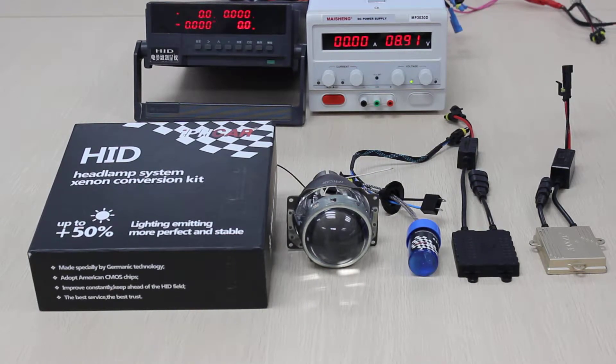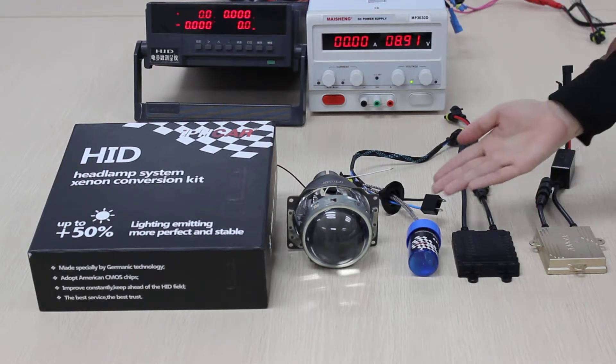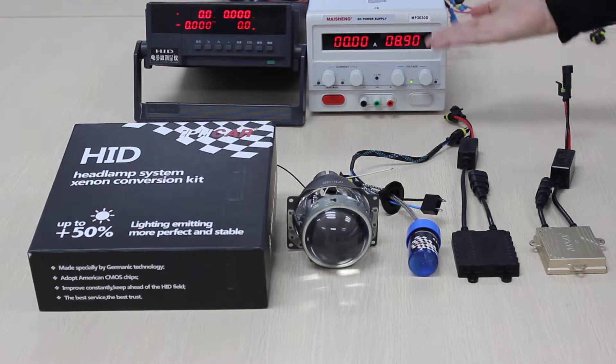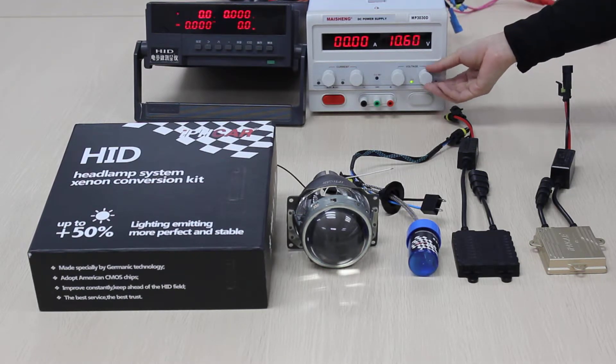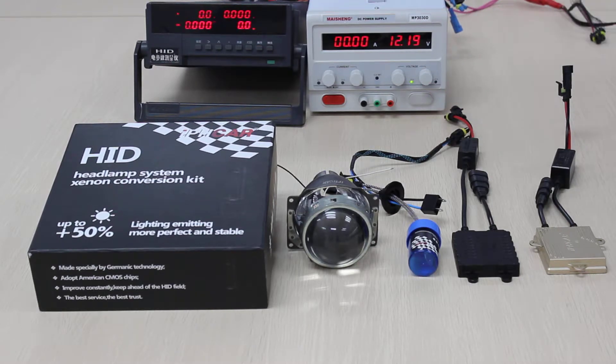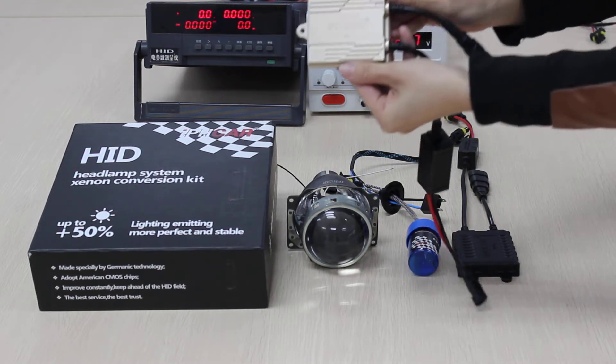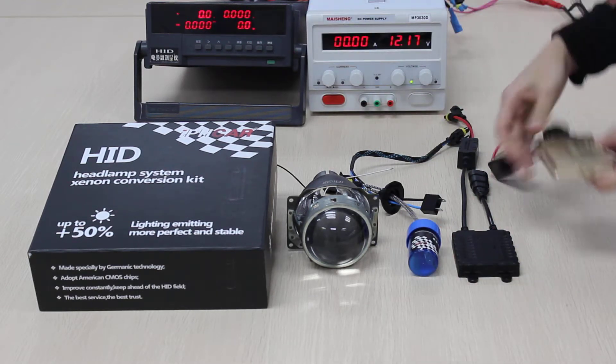This is IPH car company. Today we made a test about V3 ballast and IPH3 ballast with our bulb. Now let's begin the test. This is the power supply. Let's adjust it to about 12V. Then use the HID measuring machine to test the data. First, look at the V3 35V ballast with IPH car super bulb.